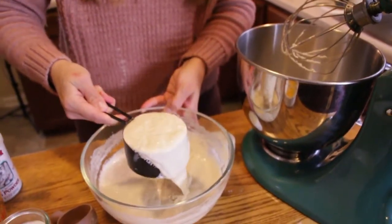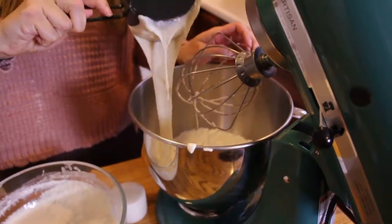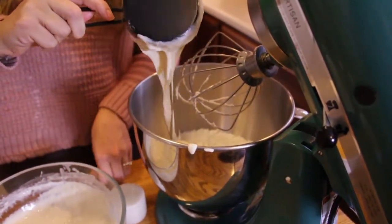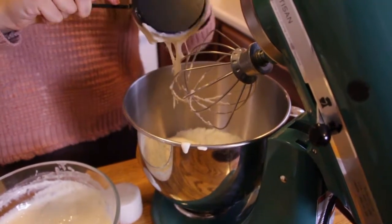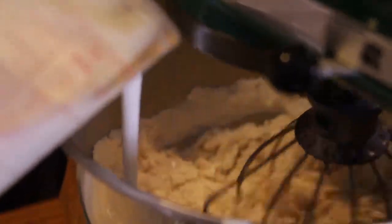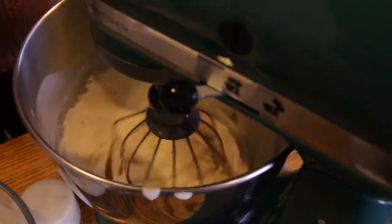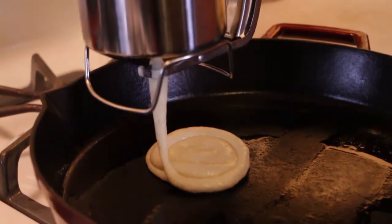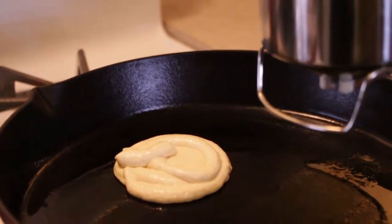Once combined, add in your wet ingredients: a cup of sourdough starter — I have not found a way to do this and not make it a giant mess, you can also see the flour all over my shirt. Once you get that in, mix in a large egg, two tablespoons of melted butter, and one and a half cups of milk. I actually used buttermilk for this and it made them very, very thick. I think you should just use regular milk, but if you do use buttermilk, you'll want to add more liquid, perhaps even a little bit of water. I tried to be fancy and use my pancake batter dispenser, but for a batter this thick, I probably should have just used a spoon.